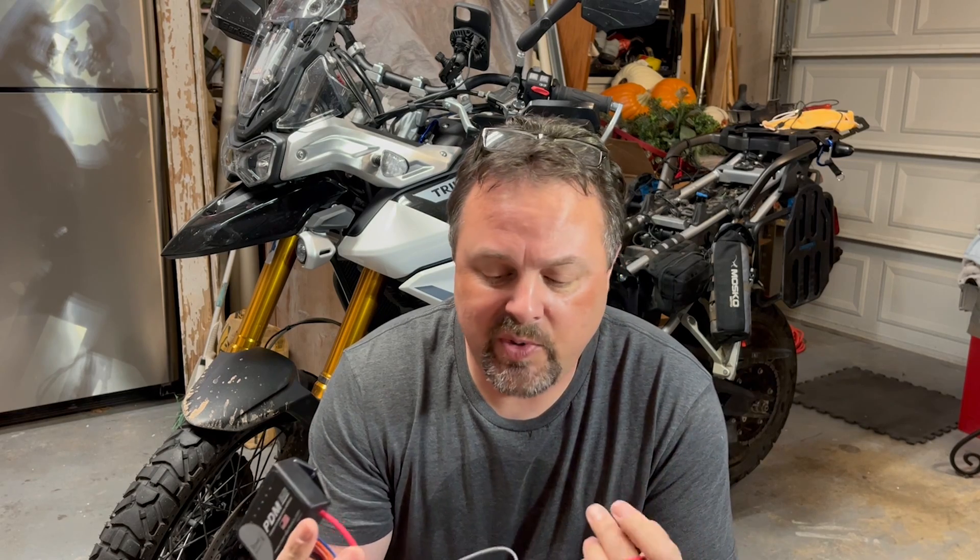This is a PDM 60 by Rowe Electronics — I'm not sponsored in any way by them, bought this with my own money on a Black Friday sale. If you want to add and charge devices on your bike, you need a device like this. This will allow you to add electrical circuits that are fused, current limited, and programmable, eliminating the need for relays and extra fuses.